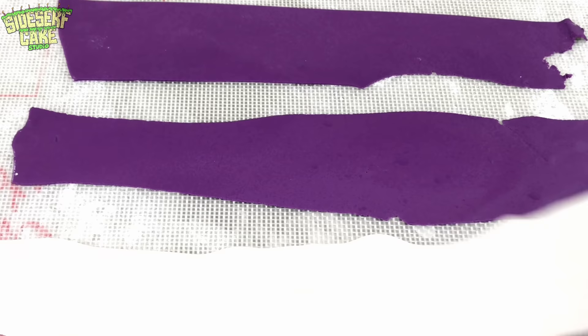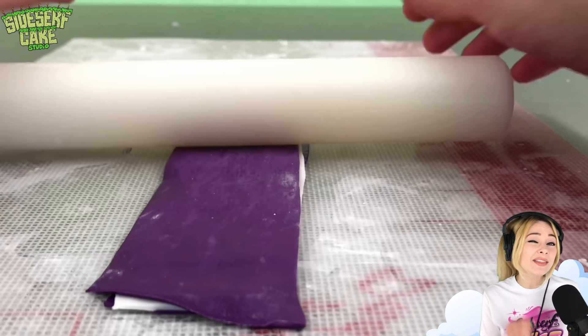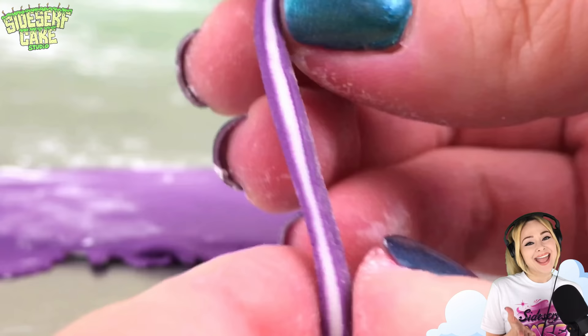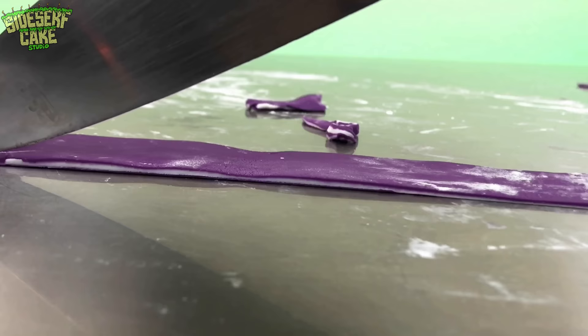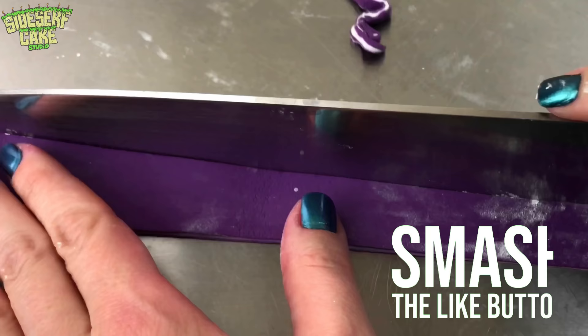I know modeling chocolate is my typical go-to but I'm using fondant for these swirls. Now I sandwich the fondant — purple, white, purple — and roll it out even thinner, and then I cut it into long strips. And look at that — it looks like shredded cabbage! Let's shred some more.